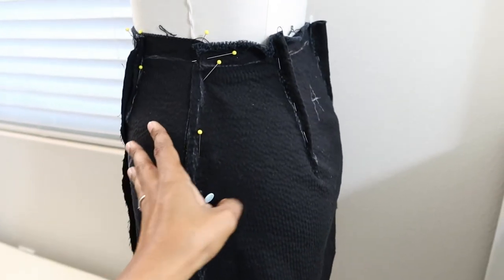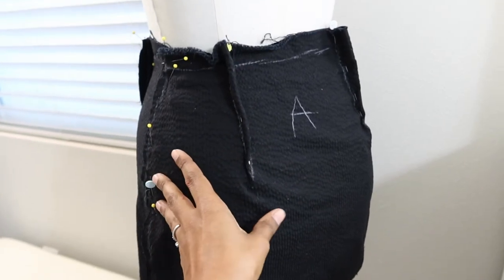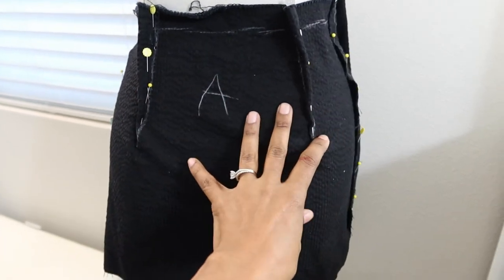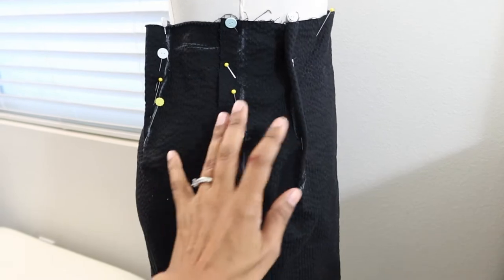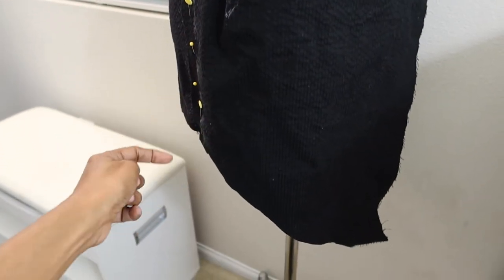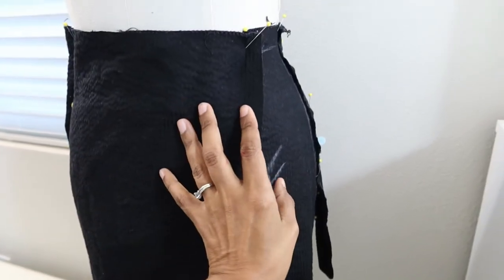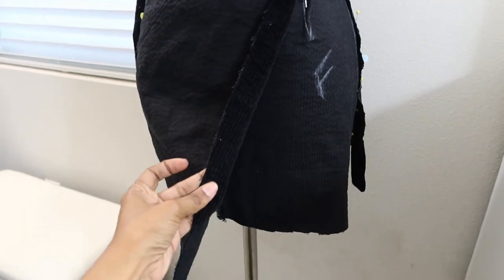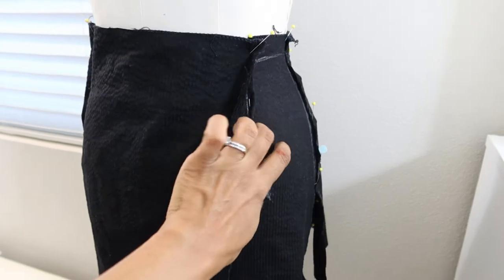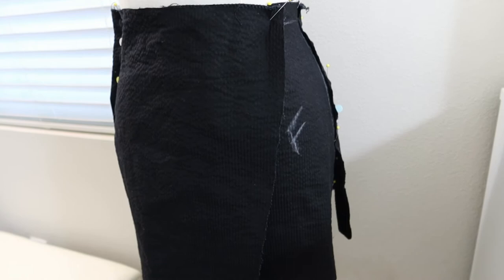I was just kind of placing the fabric and playing to see how things were beginning to look. I put a couple of darts back here — they're not even, I will need to straighten those out. And then I put a dart on the side. And then I cut the hem at an angle. Then there would be a split here in the front, and hopefully I have enough fabric to create a waistband.